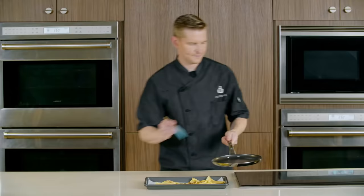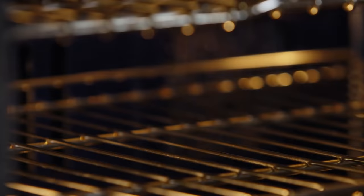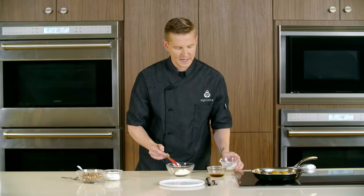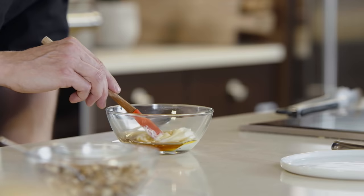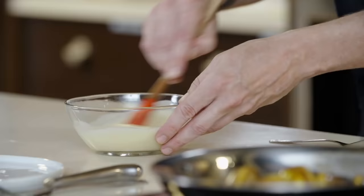We're done preparing our eighth and final crepe. We're going to set these in the oven to keep warm while we prepare our maple crème fraîche. The last step to preparing our crepes is our maple crème fraîche — we're going to start with just a little bit of crème fraîche, then add a little bit of maple syrup, and stir this just to ensure we work out all of the lumps.